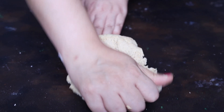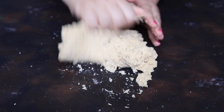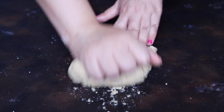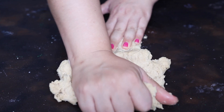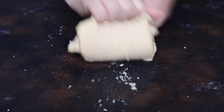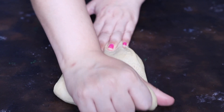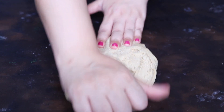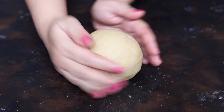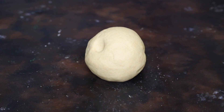To knead the dough for naan, we will follow the back and forth technique. You have to stretch the dough and pull it back. We will follow this back and forth kneading process for the next 10 minutes. Initially the dough will be very sticky — do not add any flour to make it non-sticky. After 10 minutes of continuous kneading, the dough will become non-sticky and soft. As you can see, my dough is ready and it is very very soft to touch.